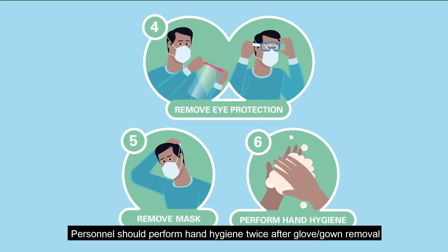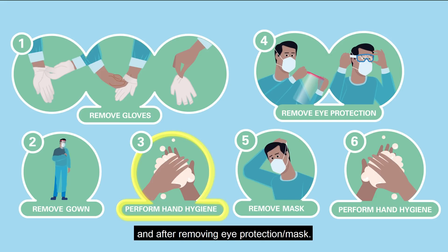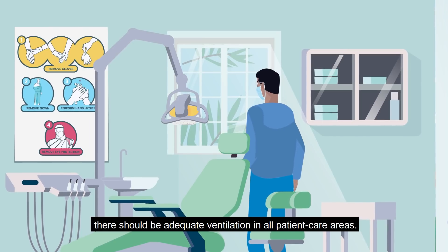Personnel should perform hand hygiene twice after glove or gown removal and after removing eye protection or masks. To further prevent the possibility of any aerosol transmission, there should be adequate ventilation in all patient care areas.